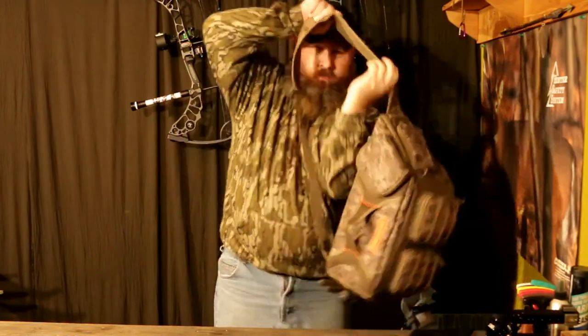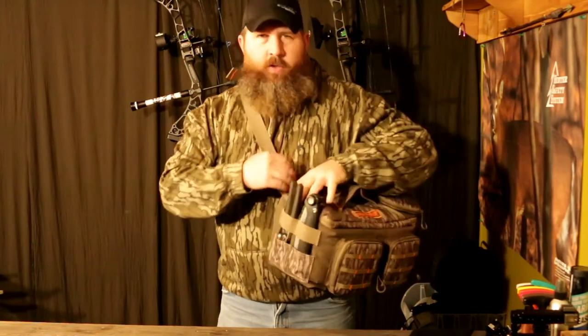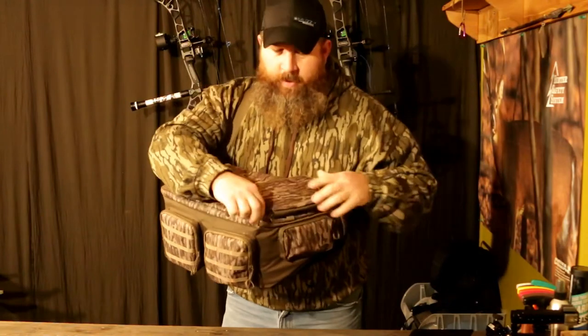I'll put the pack on — just like this with the sling. Imagine being able to walk into the woods hands-free, six-plus cameras on your back, walk up to the tree, get your clippers right here, get into your cameras, and the top flips open.